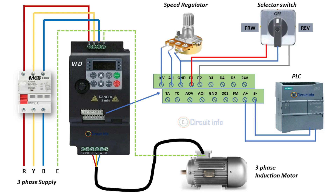Finally, we connect a PLC for automatic control. The PLC sends signals to the VFD via D3 and D4. It can also read motor status from the VFD analog input. This integration allows both manual and automatic control for the motor.